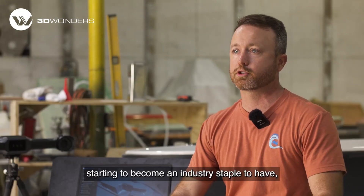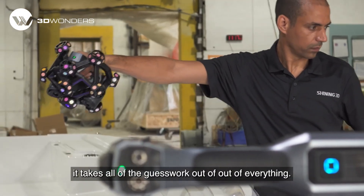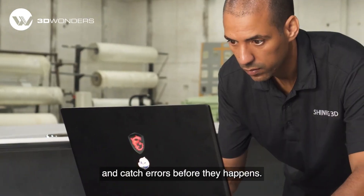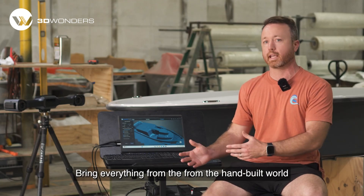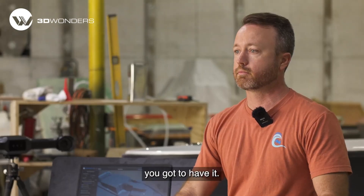Bringing this 3D scanner in has been amazing for us. I think it's really starting to become an industry staple to have, because it just takes all of the guesswork out of everything. You can scan your plugs before you make your molds and catch errors before they happen. You can take old product and essentially make it new — revise, make things more efficient, and bring everything from the hand-built world into the computer world. You've got to have it.